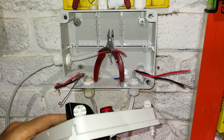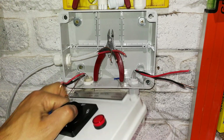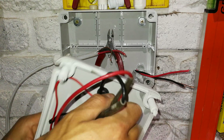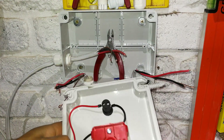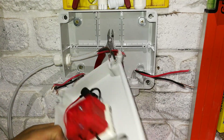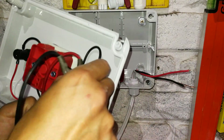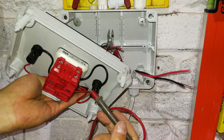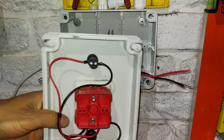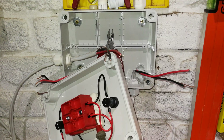Those two pins are shorted out irrespective of whether it's on generator or mains — it's still shorted out, and that's where people get confused. What you need to know is, you see these little display lights — they are giving you a hint. This display light is telling me mains, so my live and neutral must be connected here, sharing these two pins. On the generator side, my live and neutral must be on this side, sharing those two pins.